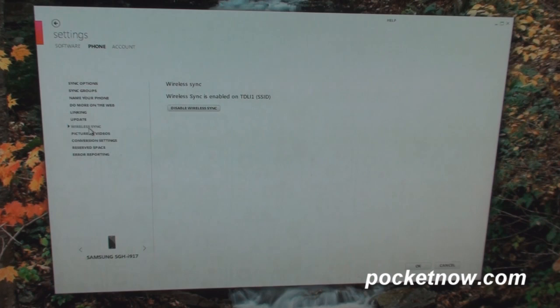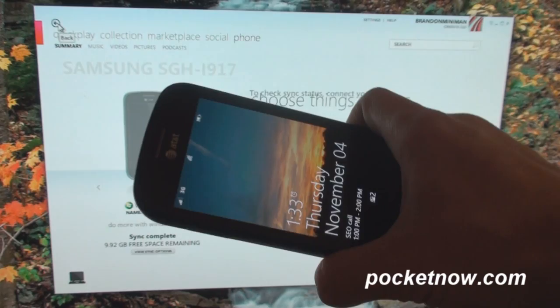It takes about two minutes to set it up, and it's a really awesome feature. Let me show you how I use wireless sync to keep my media up to date on my Windows Phone 7 device.